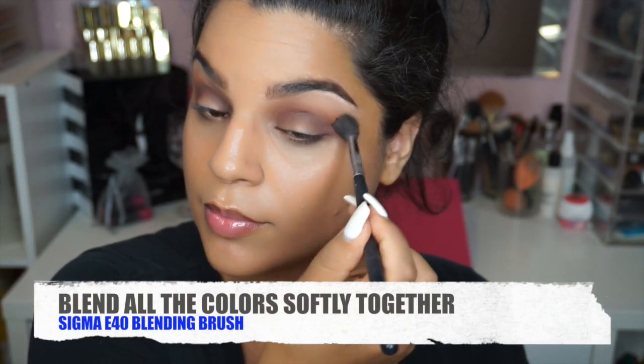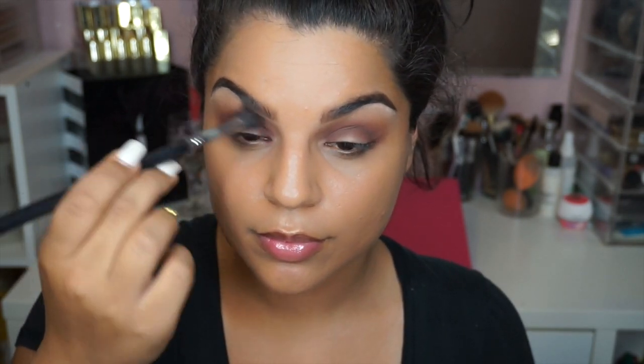Now since we've added a lot of color placement, I just want to go back with the E40 Blending Brush and just blend all those colors evenly together so we don't have any harsh edges, and it looks beautifully blended.